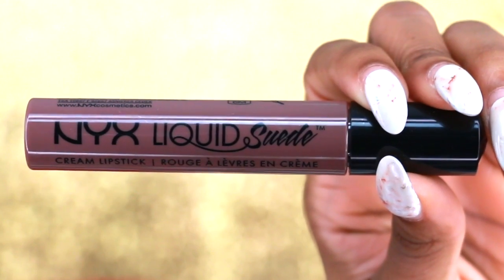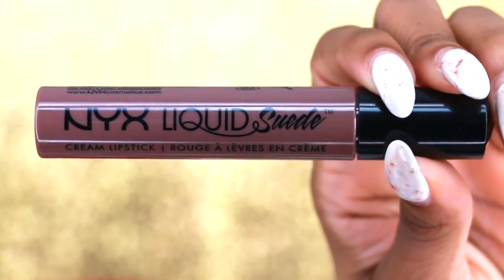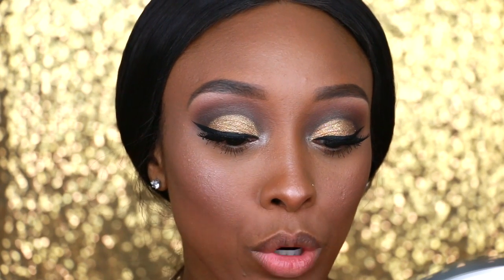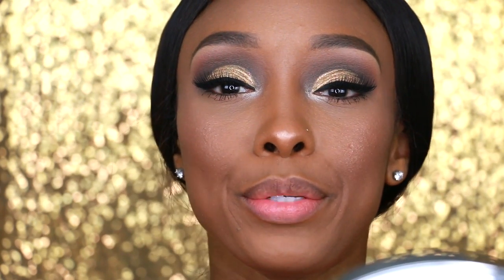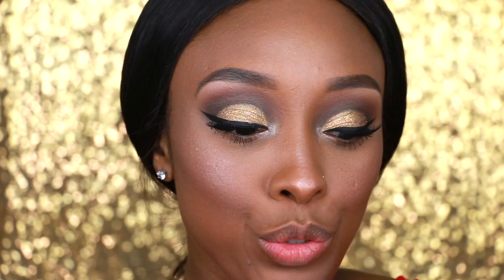Now let's move on to these lips. I'm going to apply the NYX Liquid Suede Lipstick in the color Brooklyn Thorn.